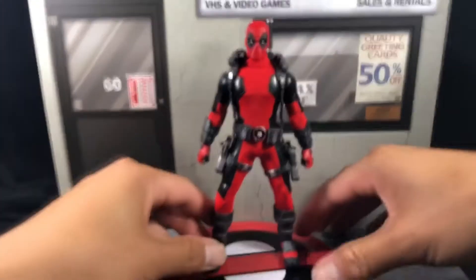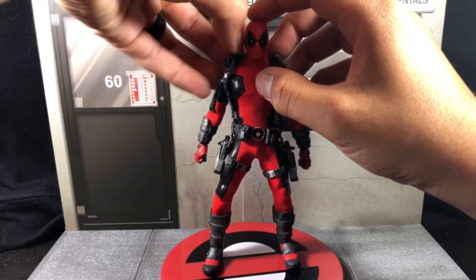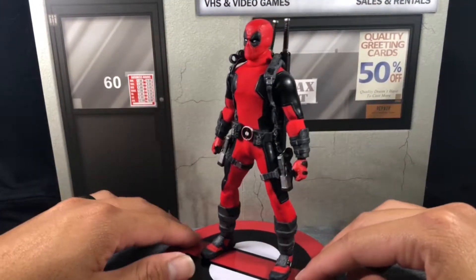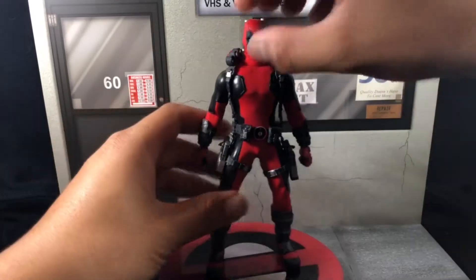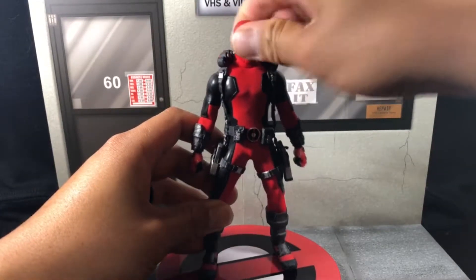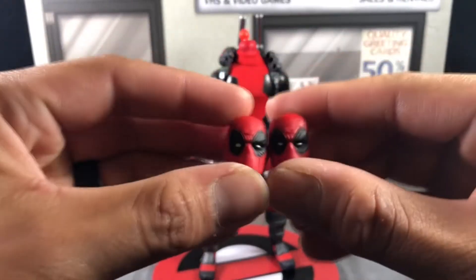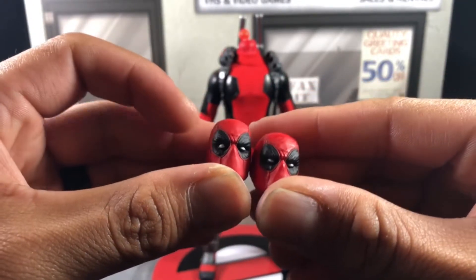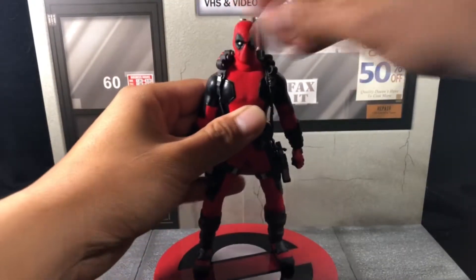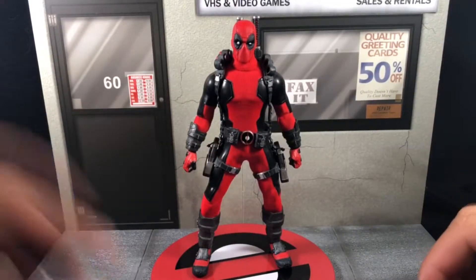When I first saw pictures and reviews, I couldn't get past his turtleneck appearance — but once you see him in person you can't even tell. When he looks up or down, you don't even notice it. Let me swap his head out — his two heads are very similar, so the expression may not make a huge difference — but there you go, just pop it back on.